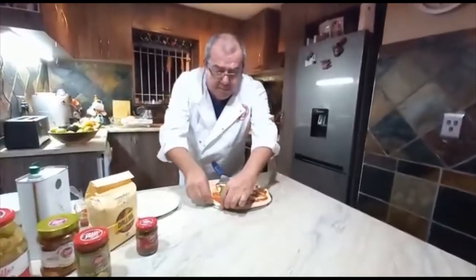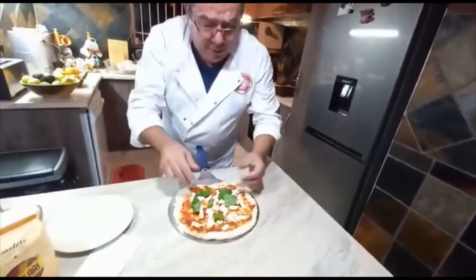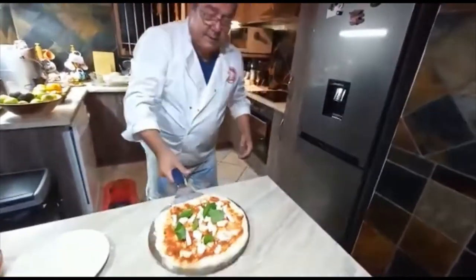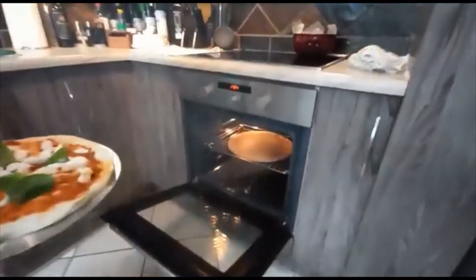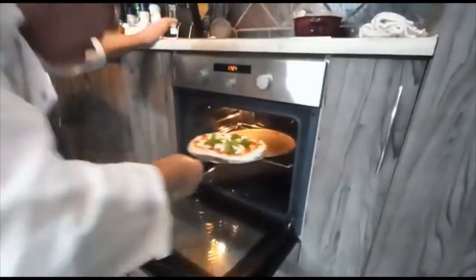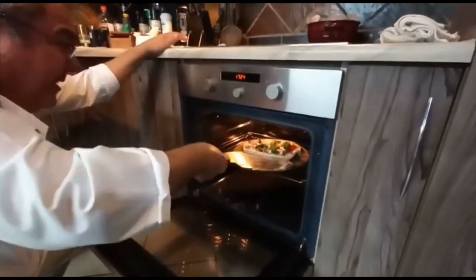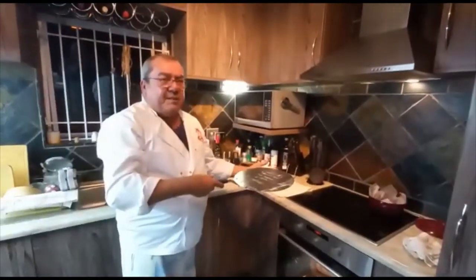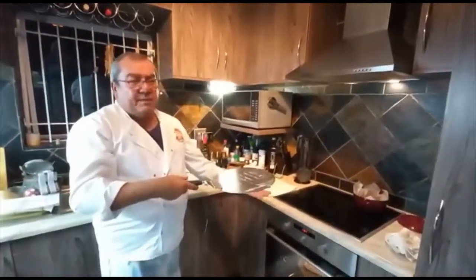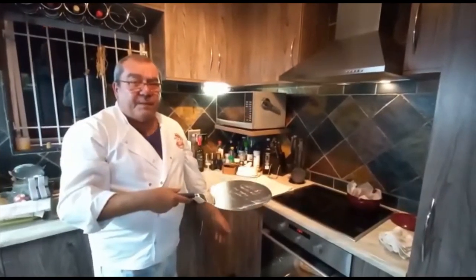Stretch it nicely and into the oven she goes. You can see the stone and the oven is nice and warm. I would think in this oven it'll take anything between three to five minutes because it's very hot — I'll see you just now.